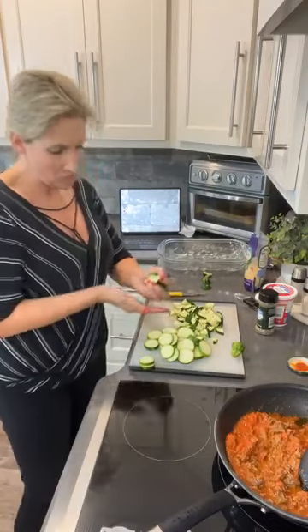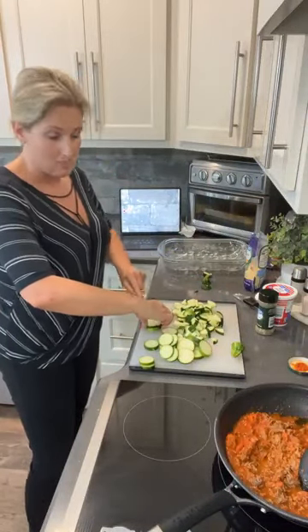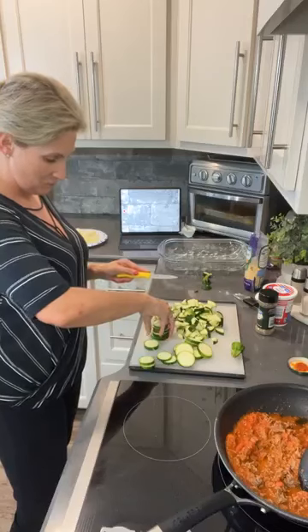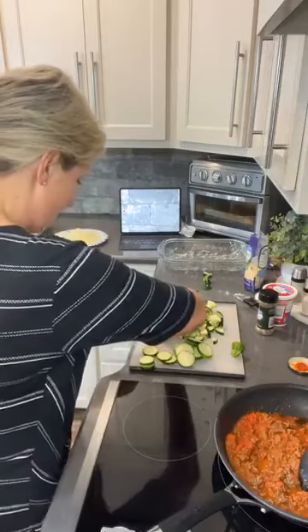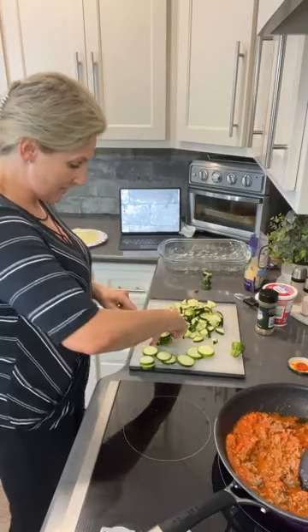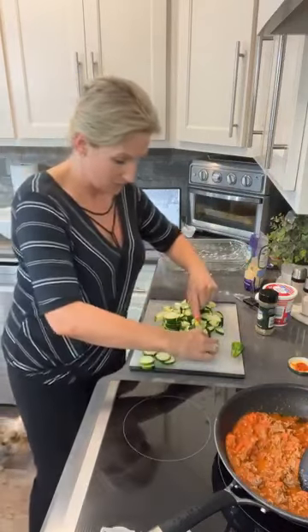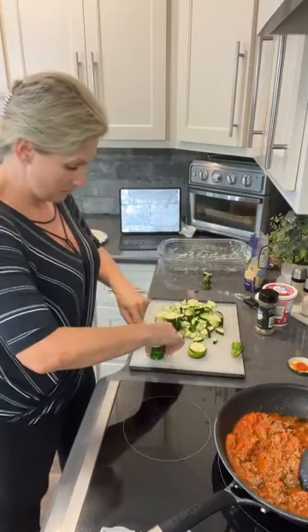We just took a few slices, fairly medium thickness, and then we quartered those to make little pastas. When you slice these, just stack them up like a stack of Oreos and then just cut — it doesn't take but a second to do this. We're going to mix all of these things together and then create our cheese layer. I'm going to be using ricotta cheese because I love it. If you want to use cottage cheese you can, or you can leave this layer out completely — it's up to you.